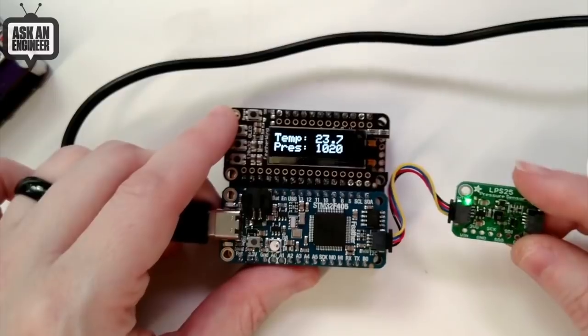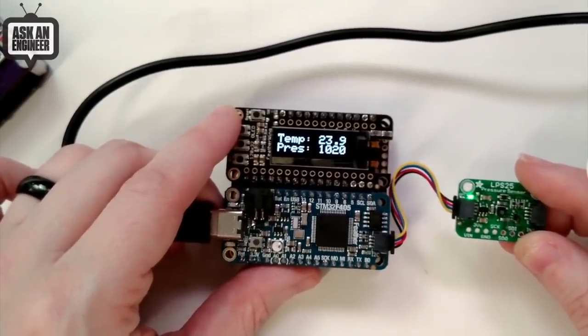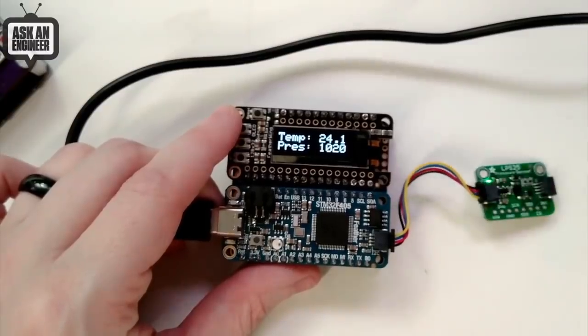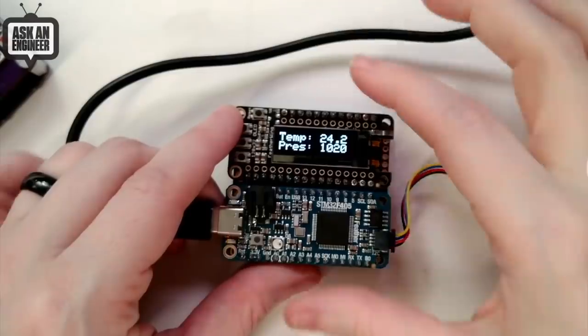It's great if you want to do altimeters or altitude detection, since barometric pressure changes with altitude. It can also be used for some weather detection — if you're in a low pressure zone, maybe a storm is coming in. High pressure probably means it's going to be nice and sunny.